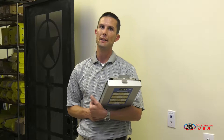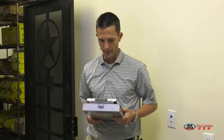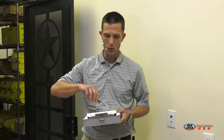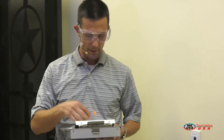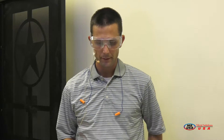Now it's time to begin the installation. Please remember that safety is our top priority when performing any installation. I've got a few safety items here that I want to make sure you've got before you start today's installation. Number one, which is probably the most important, is going to be your safety glasses. Number two, we've got your earplugs. And then number three, you've got your gloves. All these items are necessary to perform today's installation.